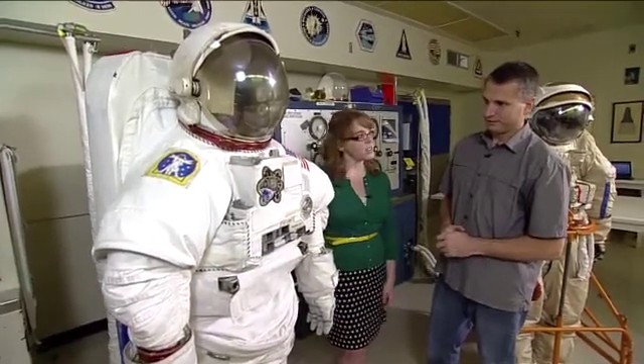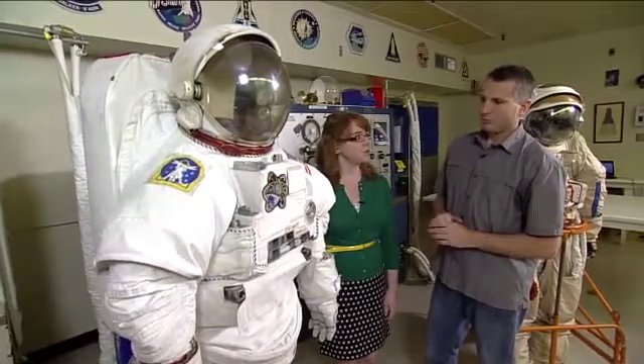How long does it take to get ready for an airlock? We're at around four hours — about the same time as the Orlan.